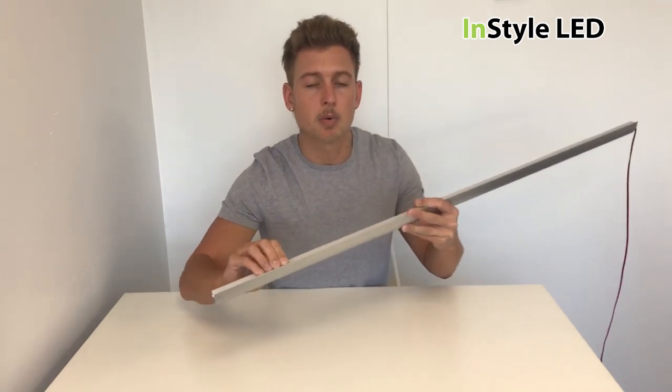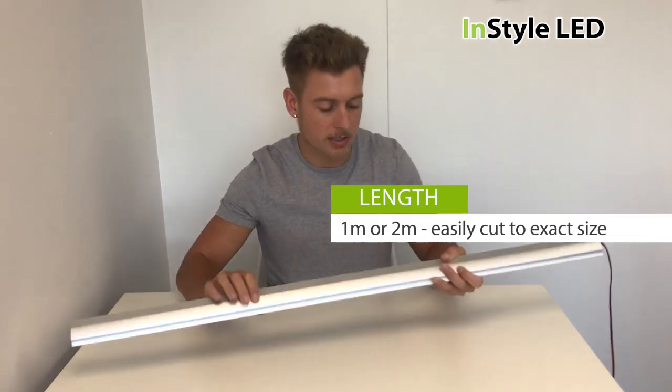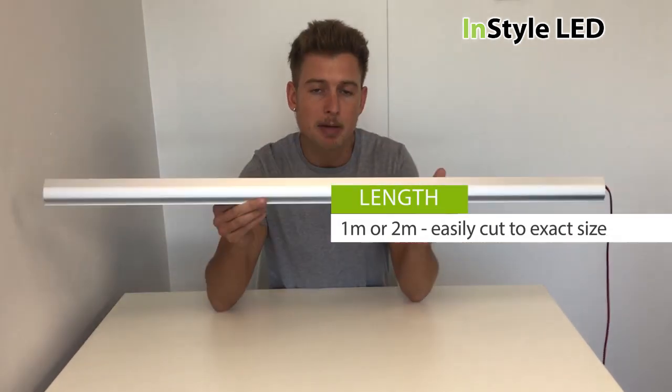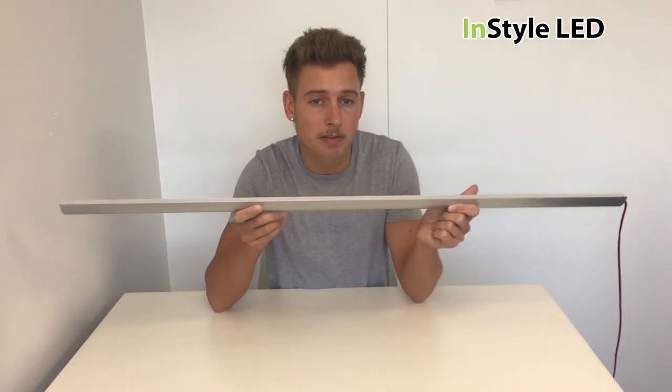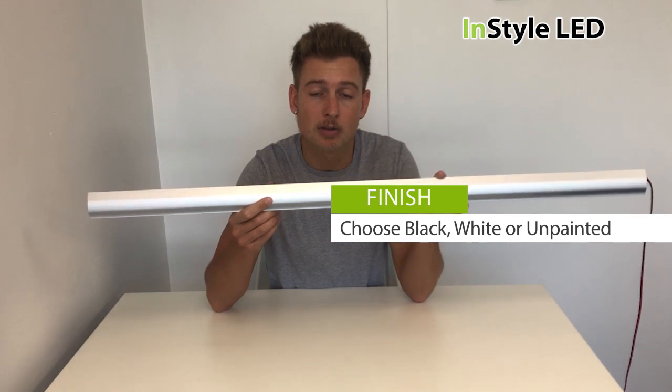This profile is available in one and two metre lengths. You can cut the extrusion to size. It's an aluminium profile as standard. You can paint this yourself, or we can paint it in a white or a black finish.